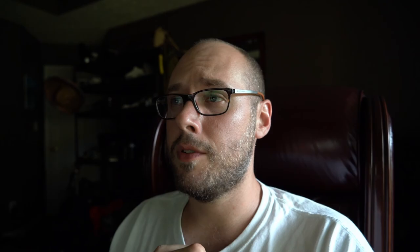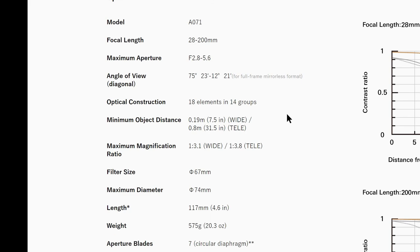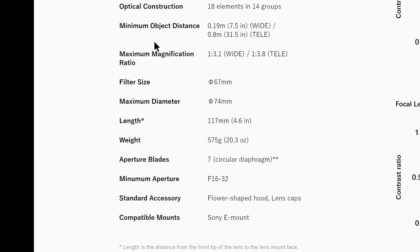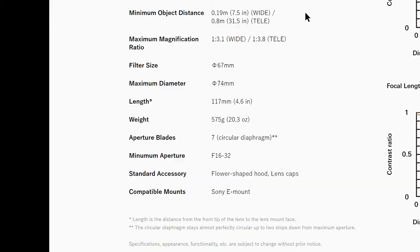Let's talk about the form factor — it is quite small. This is Tamron's 28 to 200 millimeter f/2.8-5.6 Di III RXD, model number A071. It has 18 elements in 14 groups, and an impressive 0.19 meter (7.5 inch) minimum object distance on the wide end. On the telephoto 200mm side, the minimum object distance is 0.8 meters (31.5 inches). Tamron's contention to stick with a 67mm filter thread doesn't bother me — I use 77mm filters and just throw on a step-up ring.